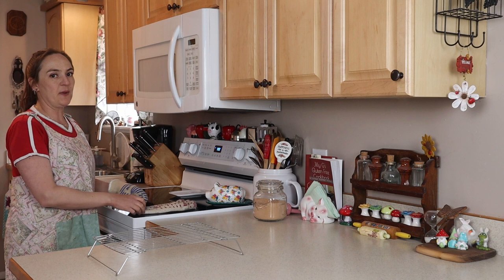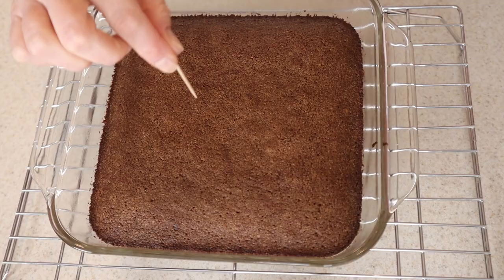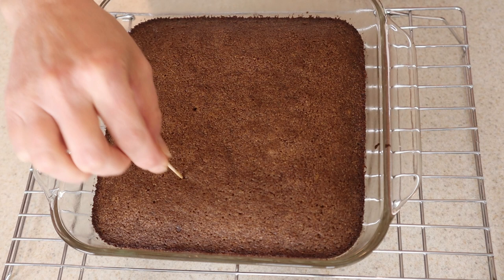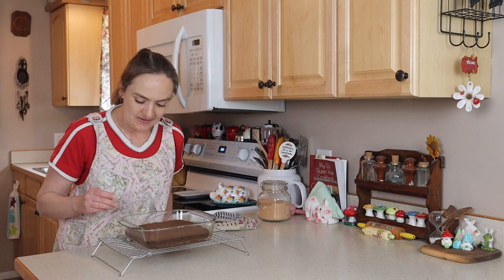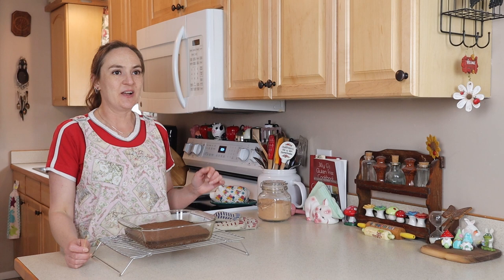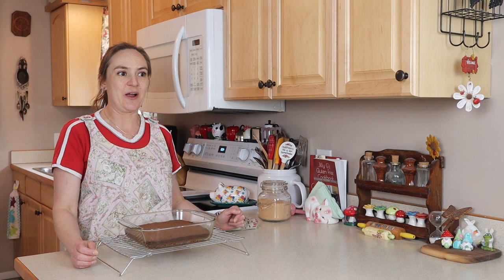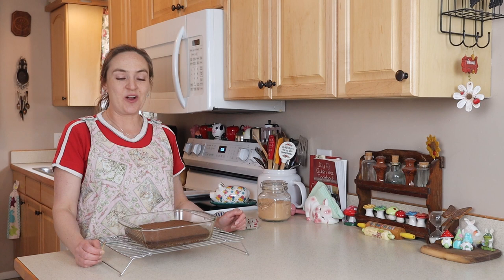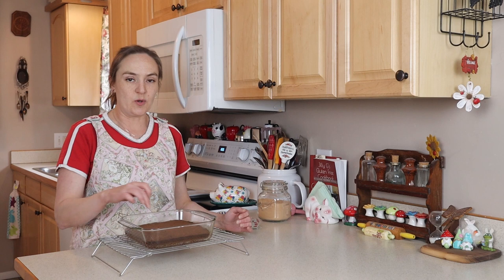My brownies have been going for about 25 minutes. The toothpick comes out mostly clean with just a couple of pieces — that's what we're looking for. Before I opened the oven I could smell brownies, and they're getting dark around the edges but nowhere near burnt. As soon as I open the oven and bring them out, it smells like carob — almost fruity. You think it smells like brownies, but then you realize, wait, that's not quite brownies. I'm really excited to try them.